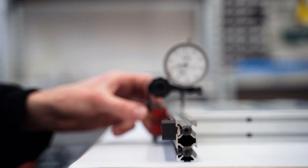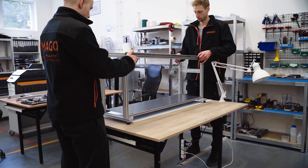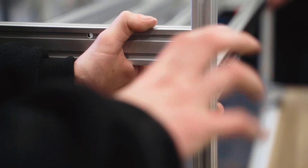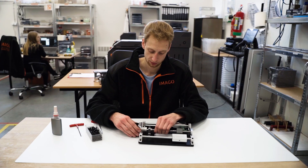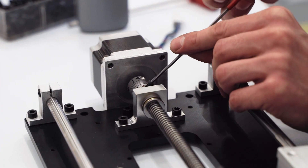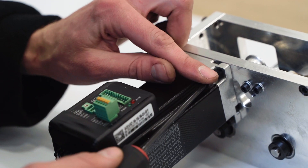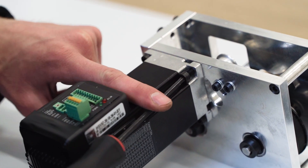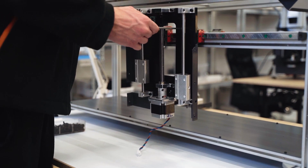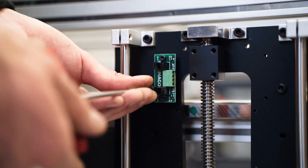Linear guides, over which a printing section will move, are screwed together. They must be calibrated very precisely to ensure precise movements of the printing section. The carriage on which the printing section will move is then installed. Its upward and downward movements are driven by stepper motors, while a gearbox with a servo motor controls movement along the printing direction. Then all modules are installed on the frame.